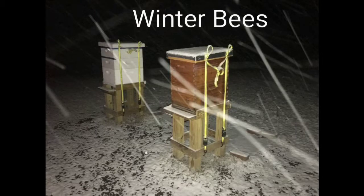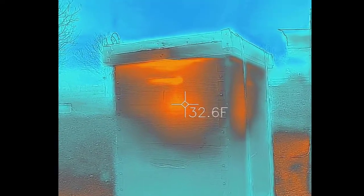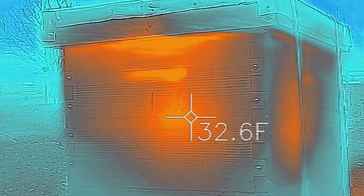Bees don't hibernate like bears do, but they do cluster together to stay warm. When it's below roughly 55 degrees, they make a ball in the hive and they'll stay there until it's warm enough to go back outside.